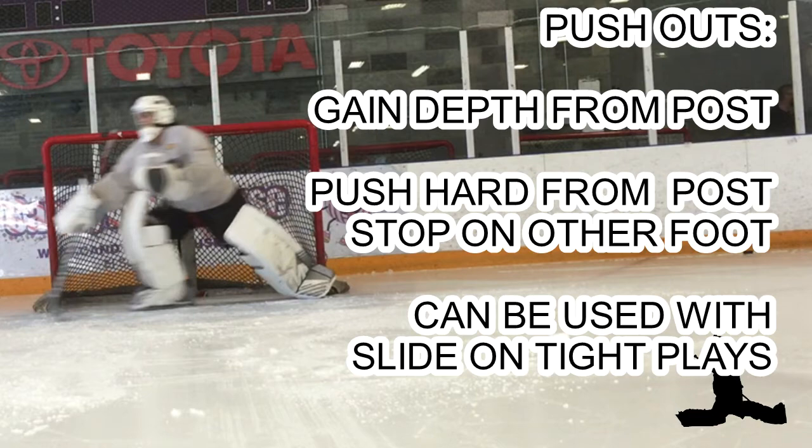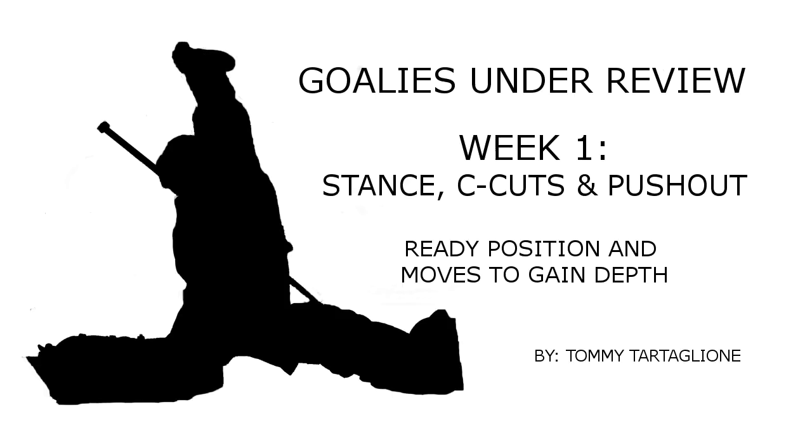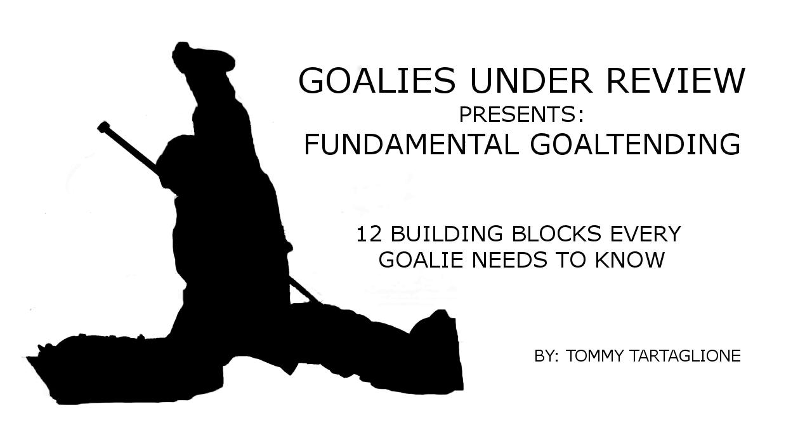It can also be used with a slide on tight plays. So that's it — week one: stance, C-cuts, and push-outs. I hope you enjoyed it and I hope you're ready for the clinic coming out. Fundamental Goaltending by Goalies Under Review.